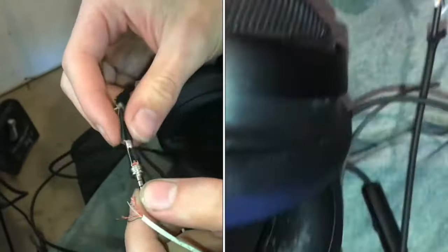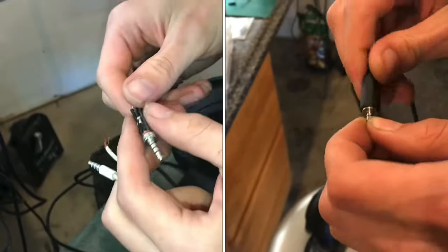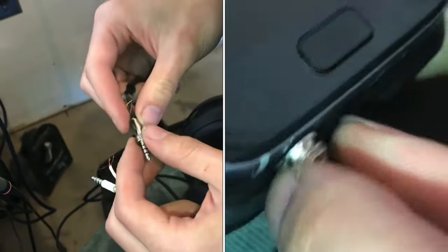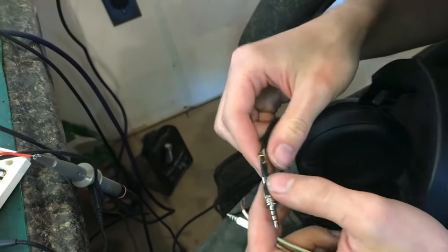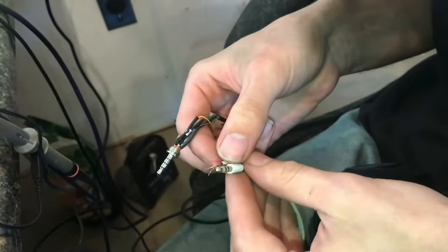These headphone jacks can be pretty tricky to fix and unfortunately they are a common failure point because they take on a lot of stress, and whenever they go, sometimes it can mean the end of the device because of how tricky they are to fix.